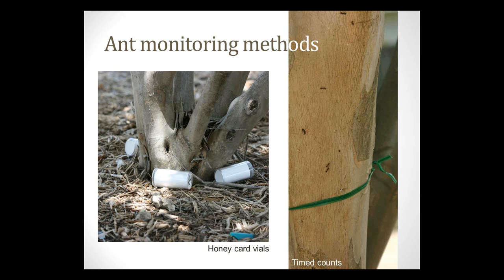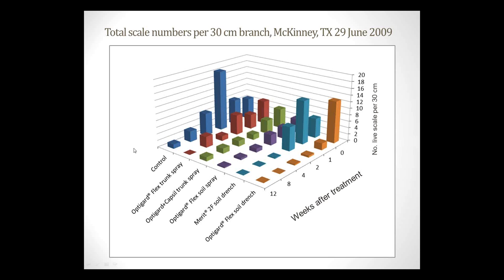Syngenta was very interested in whether scale populations might be contributing to ant infestations around houses, because we have a number of ants such as odorous house ant and crazy ant that feed on exudations from scale insects. We did some testing in 2008. The bottom line: the best control came from our soil spray treatments, particularly Thiamethoxam and Merit (Imidacloprid). After about four weeks we saw pretty heavy suppression of the scale with Merit.